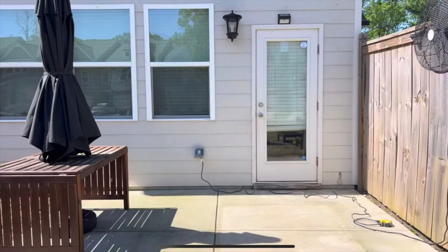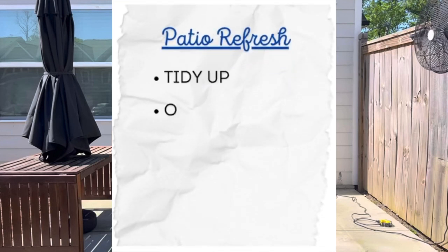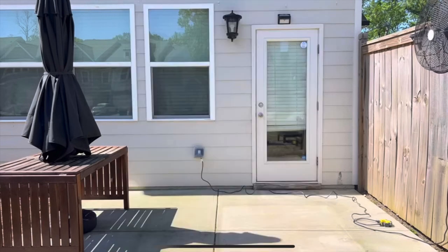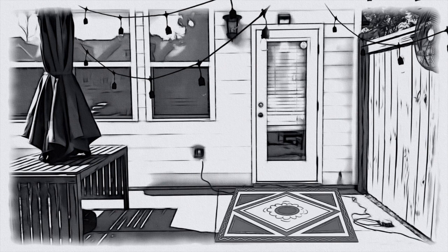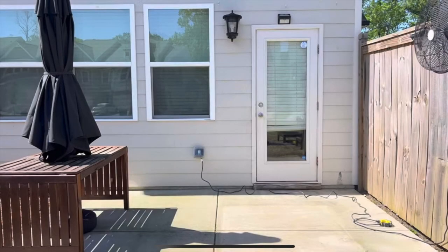My goals with this patio makeover are to restore it to its former glory by tidying up, switching out for some friendlier outdoor decor, and giving it a new look by restaining the furniture. For that new patio decor, we're going with a new rug, outdoor lights, and some outdoor-specific faux plants for that conversation pit area.